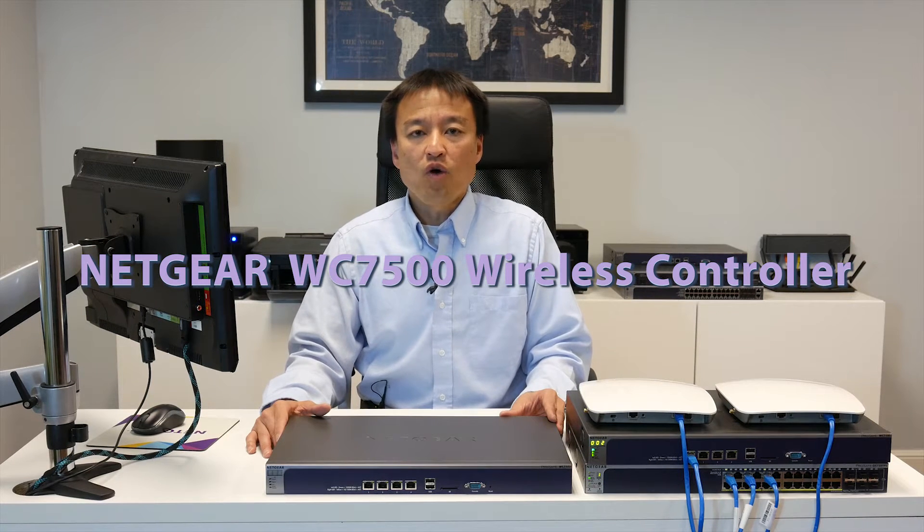Hi, thank you for watching today's video introducing the Netgear Wireless Controller WC7500.